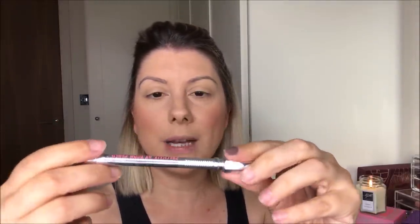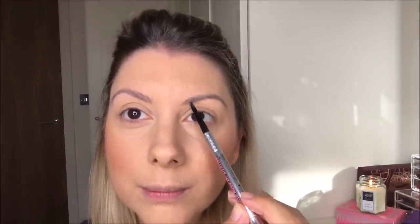For brows, I'm just going to fill in with my Benefit Precisely My Brow. Because they're still quite tinted, I literally just fill in the gaps — the tint lasts such a long time, it's amazing. This is shade number four, which is the shade of my brows right now. I just want to fill them in.